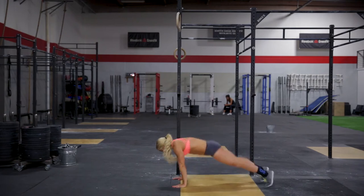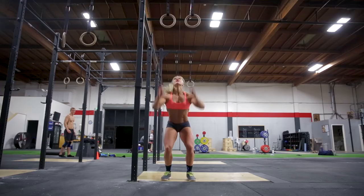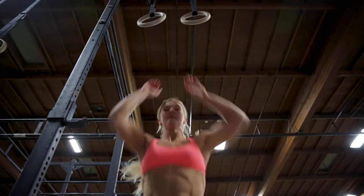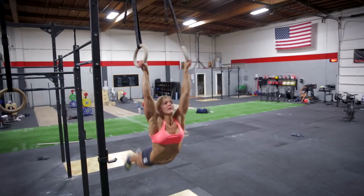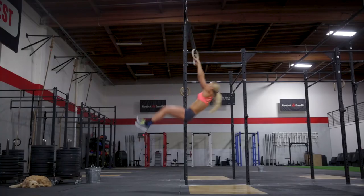Each repetition of the burpees starts with the athlete touching their chest and thighs to the ground and finishes when the athlete jumps up and touches the six-inch target. Every repetition of the muscle-ups starts with the athlete hanging at full extension and finishes when the athlete reaches full extension of the elbow on top of the rings.